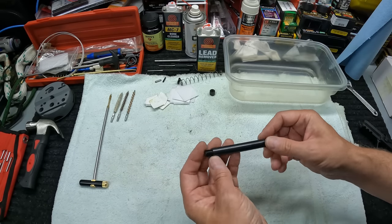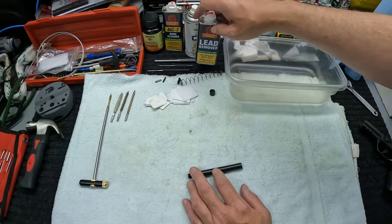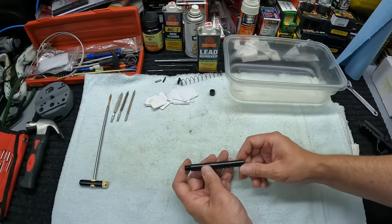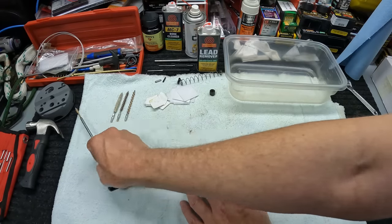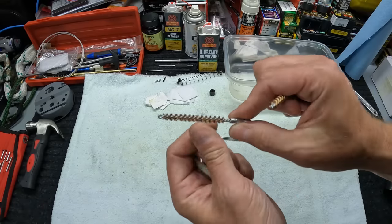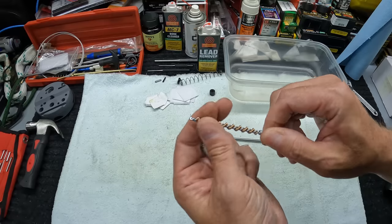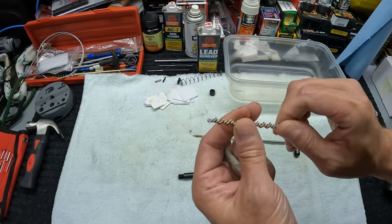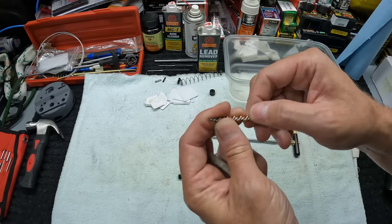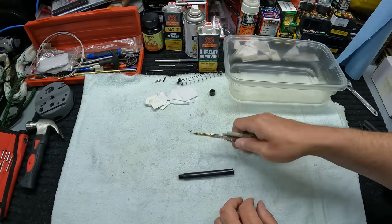For supplies I've got some Shooter's Choice lead remover solvent, some regular bore cleaners, some Hoppe's No. 9, a push rod, jags for patches, and a couple of different bore brushes — a standard brass bore brush and a heavy fouling brush that's a lot stiffer with little brass rings, kind of like a copper pot scrubber action. I've also got mops in case I need them.